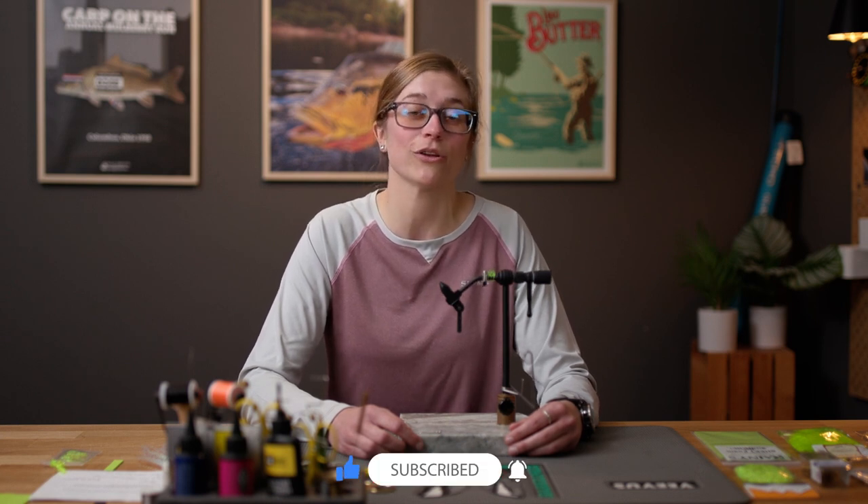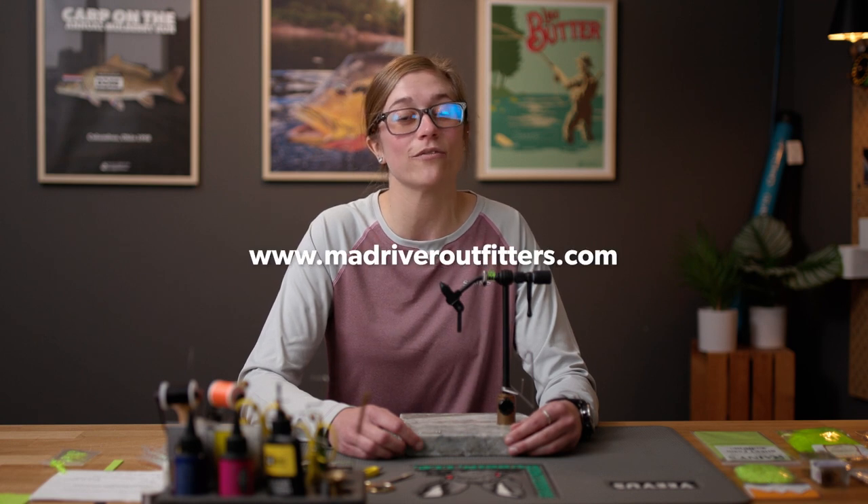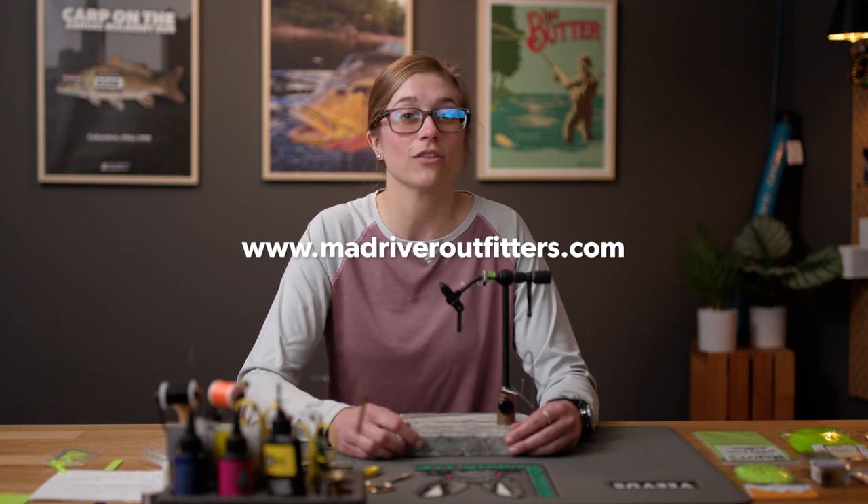Hey everyone, Katie Johnstone here with Mad River Outfitters and Ohio Fly Fishing Guides, and we are back for another fly tying tutorial. As always, we appreciate you being here. Be sure to subscribe to the channel so you don't miss out on an episode, hit that like button, and head on over to madriveroutfitters.com to check out the hooks, tools, and materials we have right here on this channel.